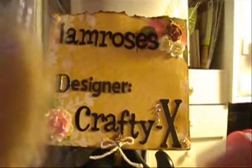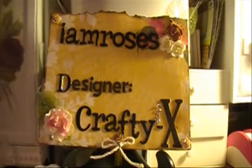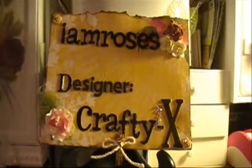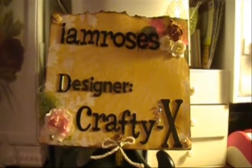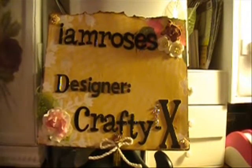Very shabby chic, very pretty, and the cream leaves, and these come in a package of 100. So for this month's project I created a journal — I did all the pages and the binding and the altering and decorating and just everything overall.